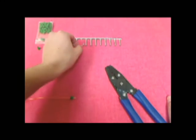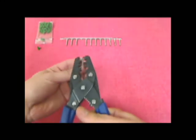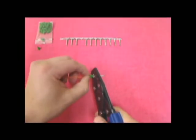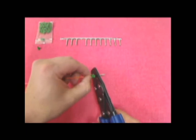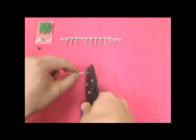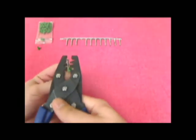After removing a single terminal from the strip of terminals, crimp the area around the stripped wire with one of the three center crimp dies. Next, crimp the terminal around the shoulder of the seal using the round crimp die.